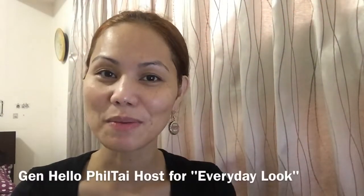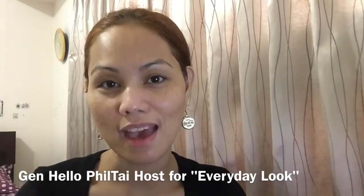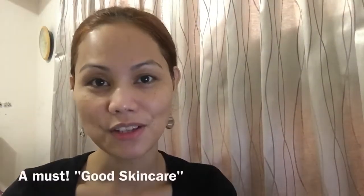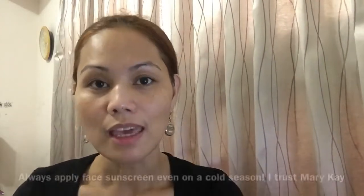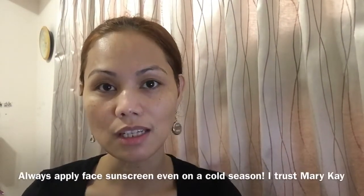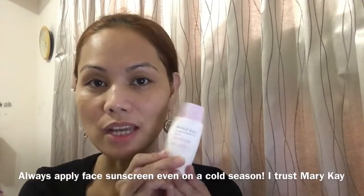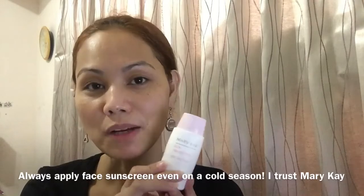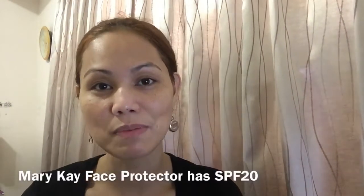Hello everyone, this is Jen from Hello Feel Tie, and today I'm gonna show you my everyday look. First you should have a good skincare. I use Mary Kay skincare products for dry skin. Even if it's the cold season already, it's still very important to apply face protector, so I use Mary Kay face protector and it's SPF 20.